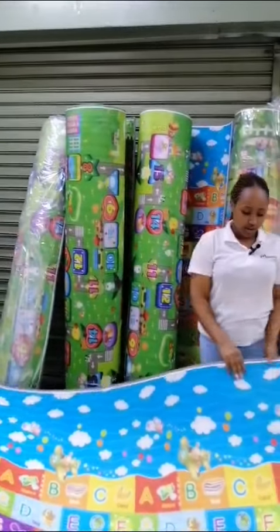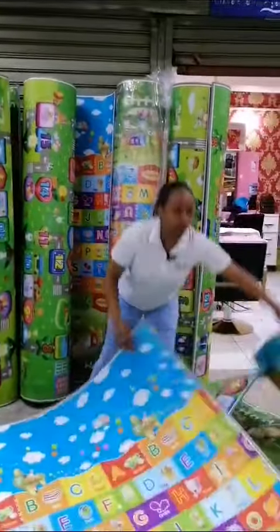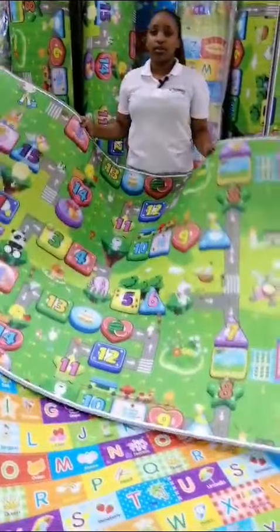So we have them in different colors. There are letters on one side and numbers on the other side — very very many options. And you can see we've got them for you guys. Kwa wanyawapendi, they reduce a lot of congestion in the house — muneza chukua (you can take them).